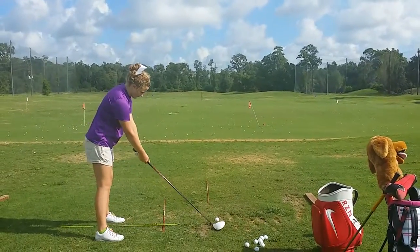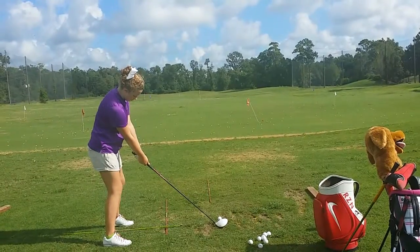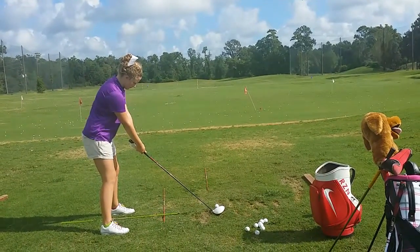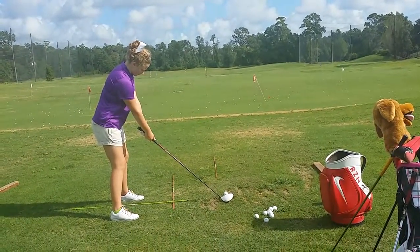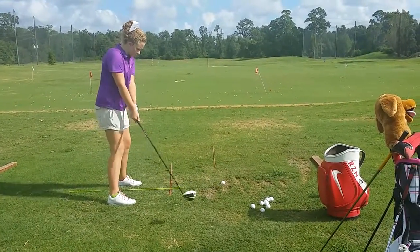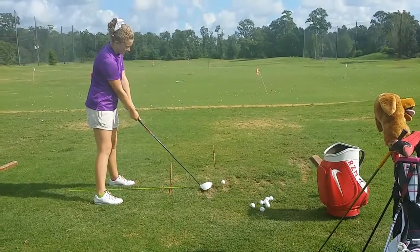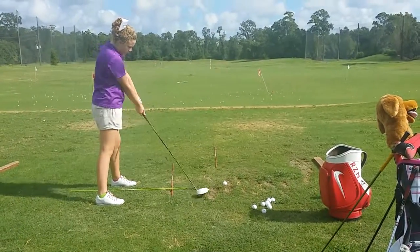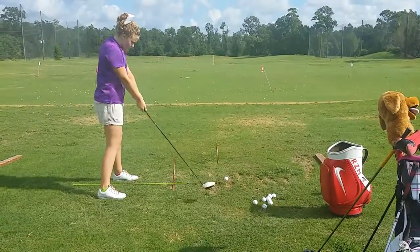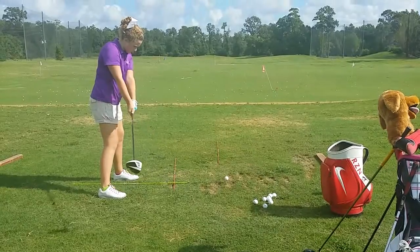Trying to get the setup: ball position inside the heel, head level. Feet tend to be pointing to the right — do a little mini rehearsal for me. Back up a little bit with your feet, you got to give yourself some room. Handle always forward, but you got to practice it with the club to get the face square.